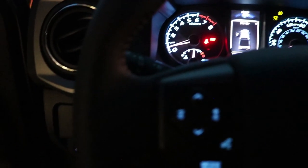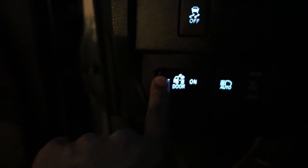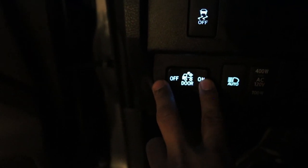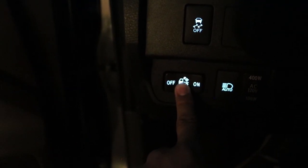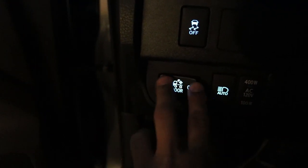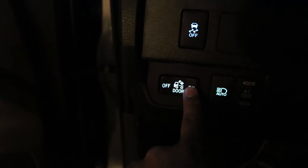Let's go inside the truck so I can show you which switch controls them. When you're inside on the driver's side, the lights that turn them on are these — you've probably already seen them since they come stock on the Tacoma. Basically this is the on/off switch. You can leave it on door, or turn it on completely and then off completely. This is what powers your third brake light and also powers those bed lights.